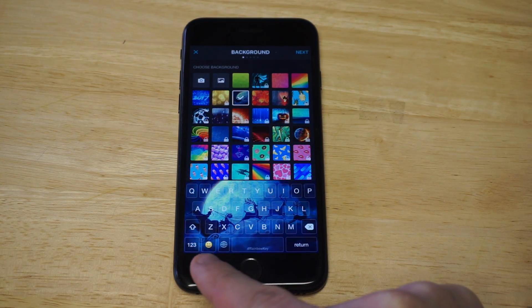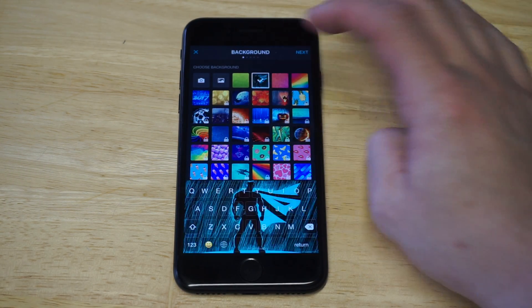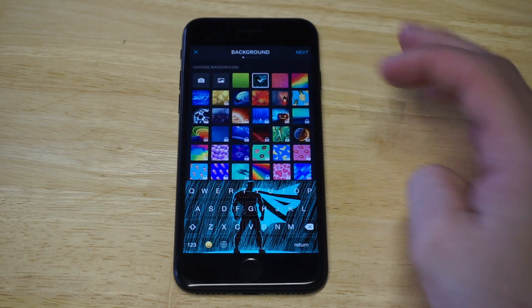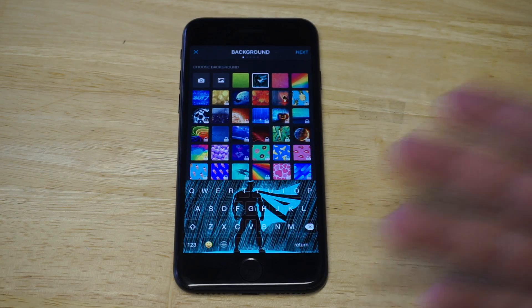You can see what the keyboard will look like down here — a lot of these look really cool, really sharp. There's like a superhero one right here, but like I said, you're going to have to pay for some of these if you want the paid options.